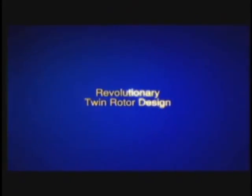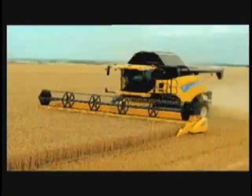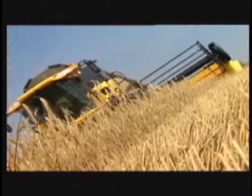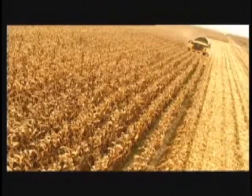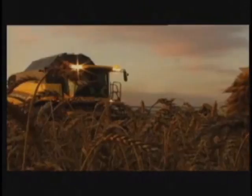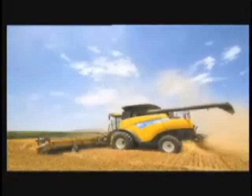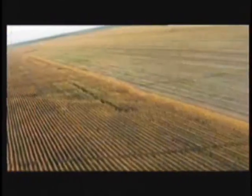The New Holland CR Twin Rotor Combine sets the new benchmark for less grain damage, reduced grain loss, and a cleaner, more valuable grain sample. The game has changed. Now you know not all combines are created equal. Superior twin rotor technology achieves unmatched overall capacity. New Holland CR Twin Rotor Combines are the revolution.